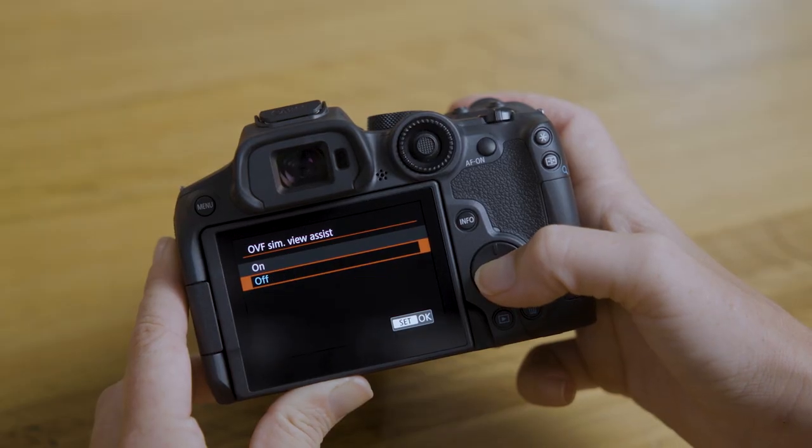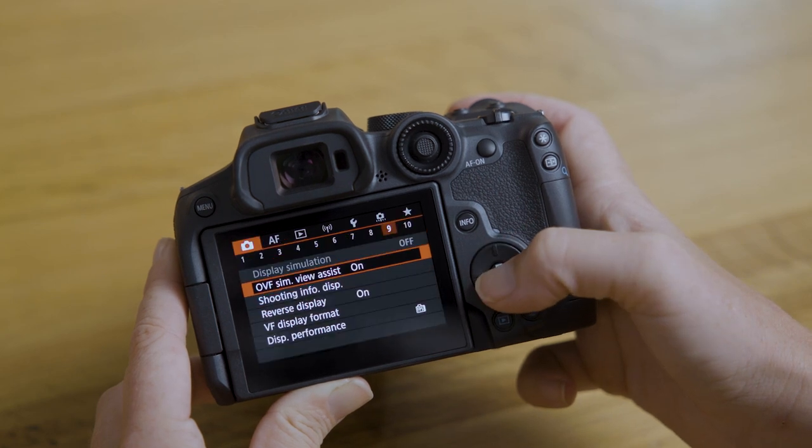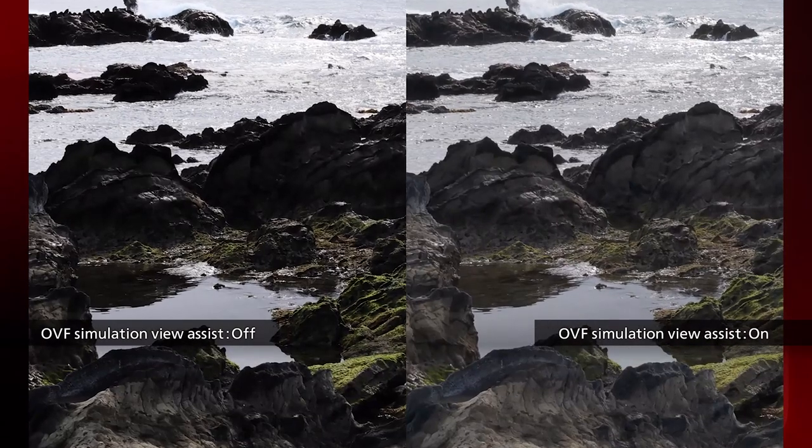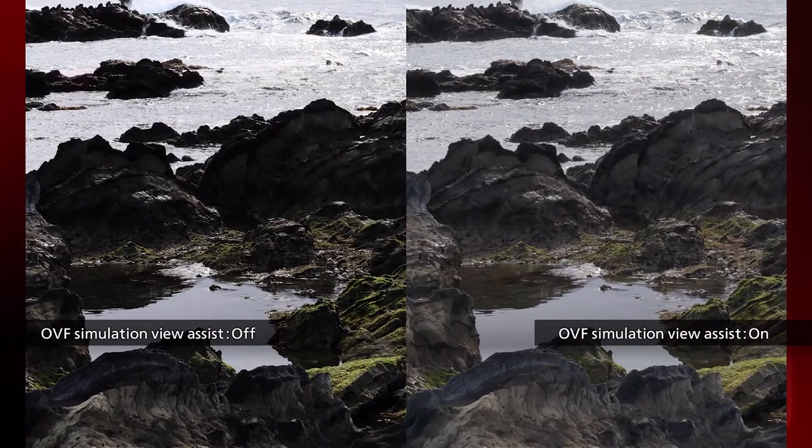For many people the R7 might be their first mirrorless camera after years of shooting on a DSLR. One big difference is that mirrorless cameras have an electronic viewfinder rather than the optical viewfinder found on DSLRs. To make this transition easier, the electronic viewfinder of the R7 has a special mode called OVF viewfinder assist, which adjusts the properties of the viewfinder to make it perform more like an optical viewfinder found on a DSLR camera.